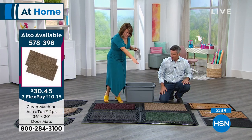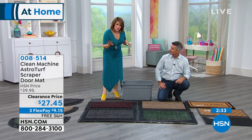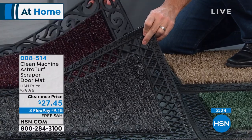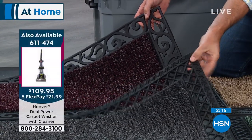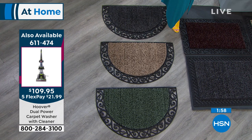Your color choices are evergreen, flint, black cherry, or jute. For the border, choose the lattice — that geometric crisscross design — or the elegant swooping scroll design. The third option is the half moon shape, but black cherry is sold out in that style, so the half moon is available in evergreen, jute, or flint only.